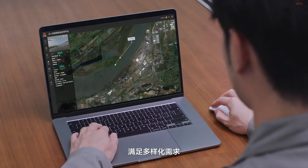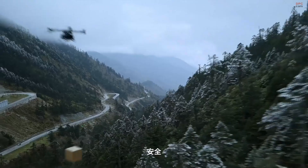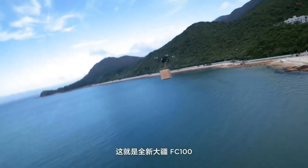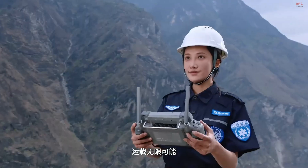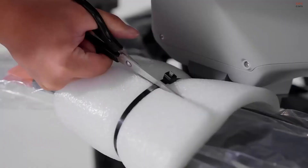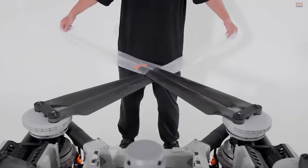Pricing starts at around $12,400 for the base model in China, with international availability expected to follow. Considering what this drone can do, the price tag puts it in serious industrial territory — but it is more accessible than a helicopter and faster to deploy.